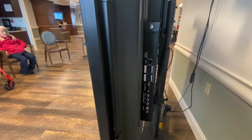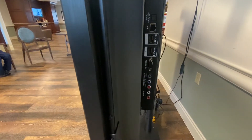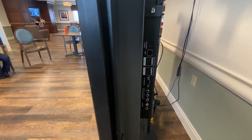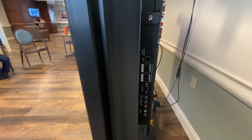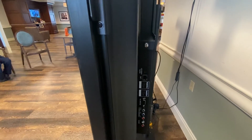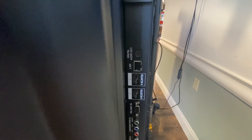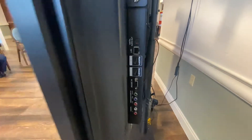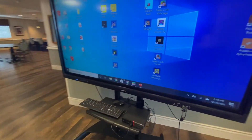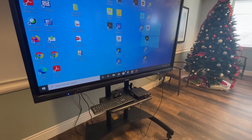On the end of your smart board, there are more connectors such as audio in, component video in, a screen out, two more HDMI ports, an area if you're going to plug it into the internet hardwired, and a digital out. That's pretty much how you set it up — once you get to that point, you should be good to go.